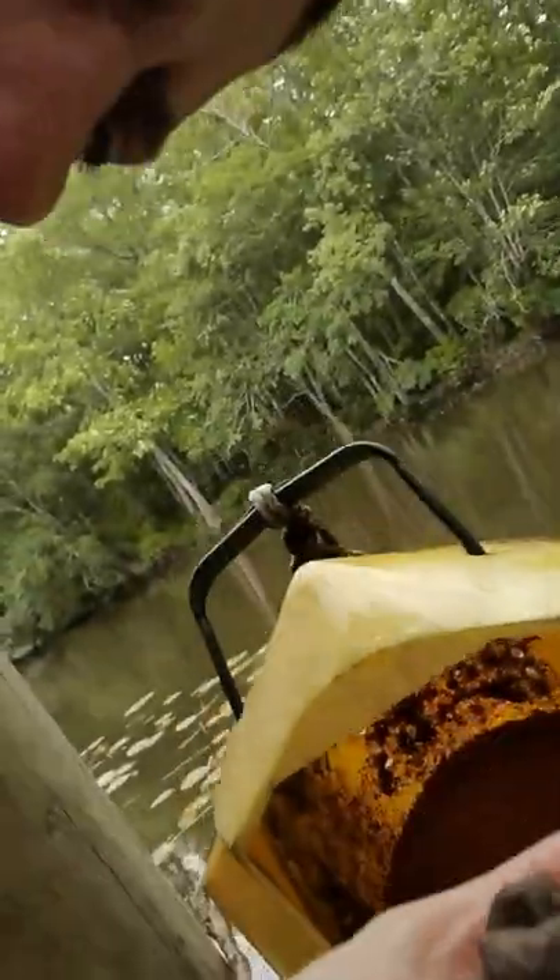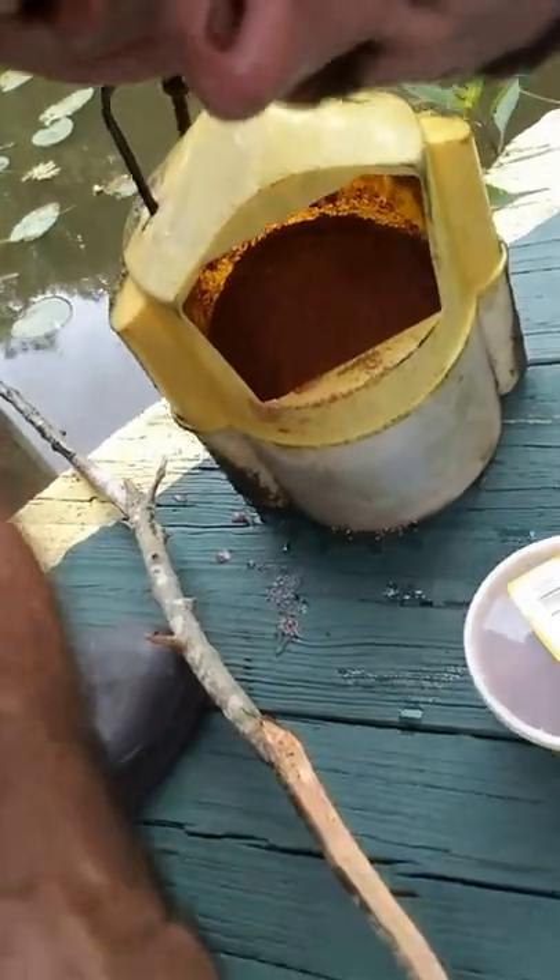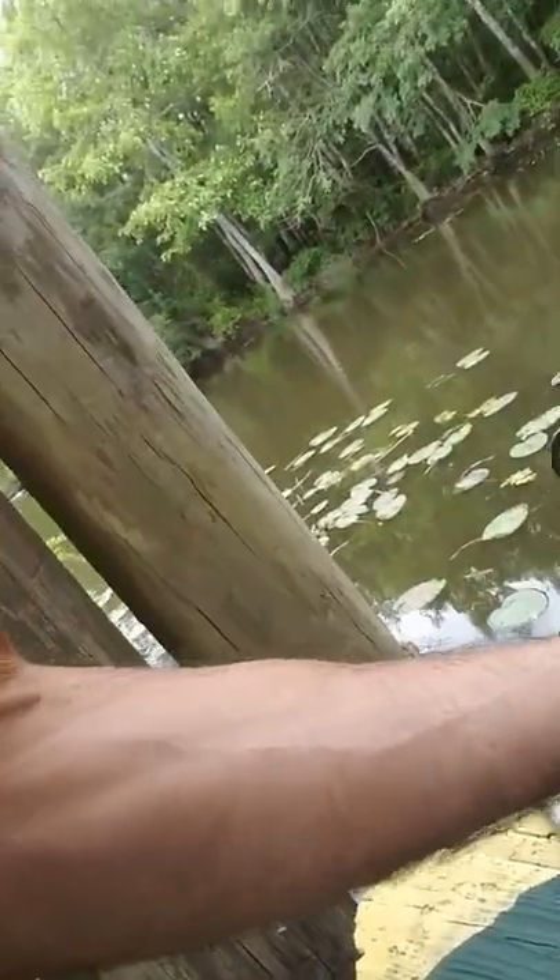Now we're going to open the Magic Bait fishing bait and put a handful inside. As you can imagine, this is a pretty stinky bucket right now. This is Peter Egan back with you again.